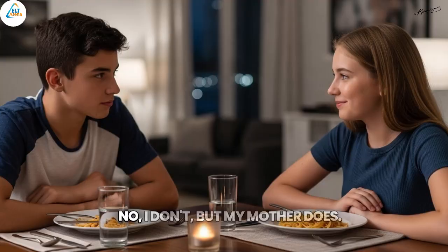Do you know how to make it? No, I don't. But my mother does. Once I watched her making it.